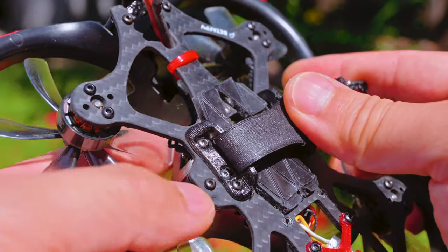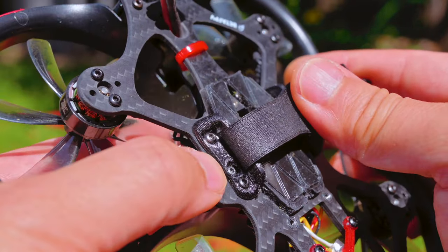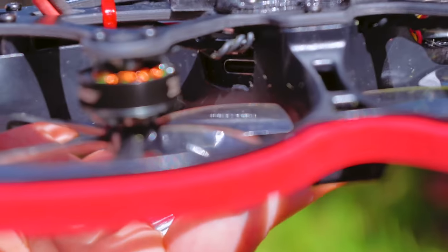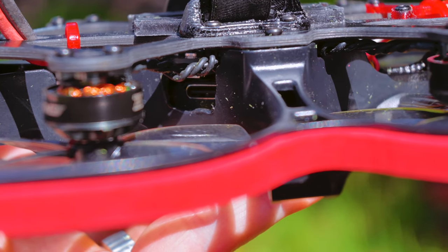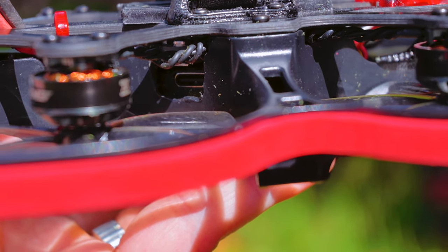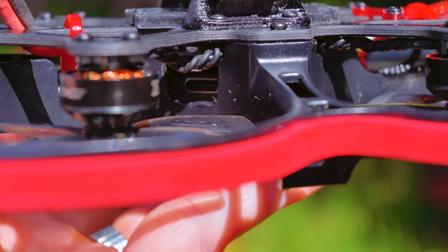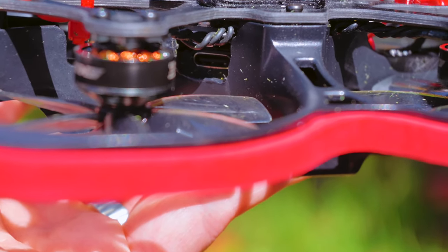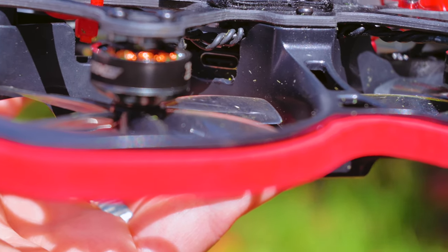Another thing I modified was the battery strap holder, so now it doesn't rise up over the FC bolt. It sits flush to access the O3. Unfortunately there's some shady things you have to do — I took a Dremel and shaved the plastic down so you can access the USB port. That's not ideal, but if you want to stuff an O3 air unit in there, that's what you've got to do.